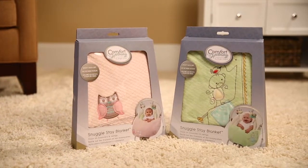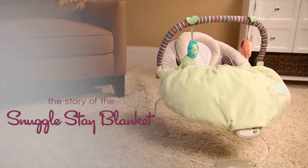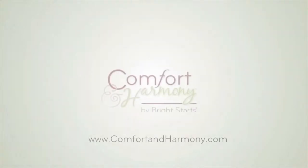Comfort and Harmony knows that moms know best. So we're proud to partner with Sarah and other inspiring moms to help bring their amazing ideas to life. Thank you very much.